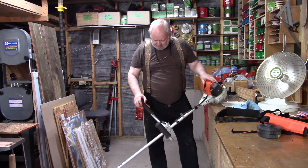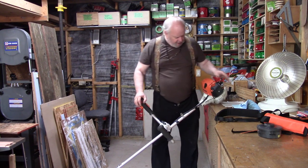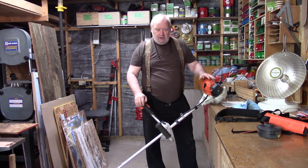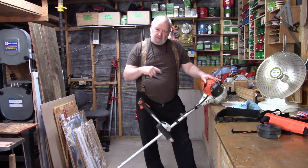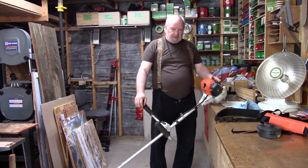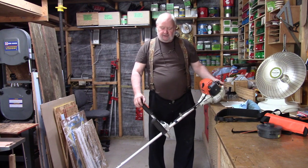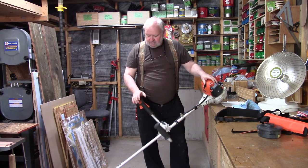I have a whipper snipper here. It's a Stihl FS90. What I really like about this whipper snipper is a couple of things. One, it's a four-stroke engine, but it runs on two-stroke gas — so you mix oil with the gas, but it's a four-stroke engine. I like the idea of a four-stroke engine. It's a little heavier, but it lasts. Stihl equipment is good, and I've had good service with this whipper snipper.